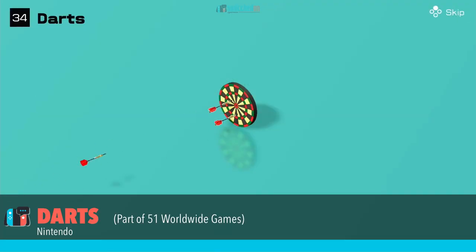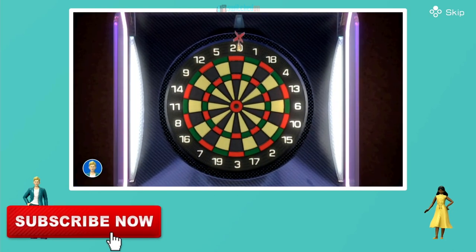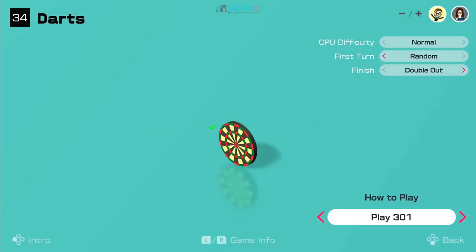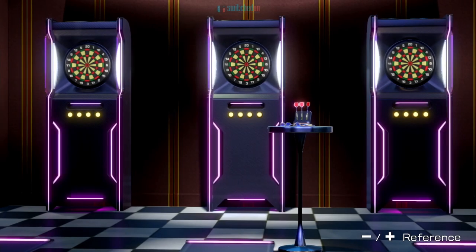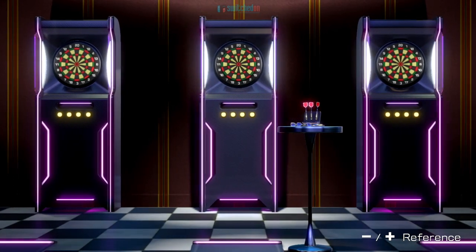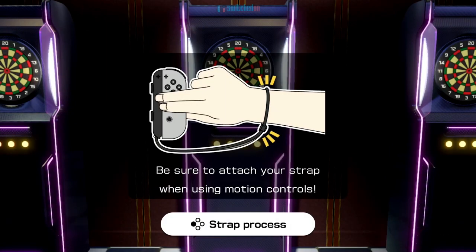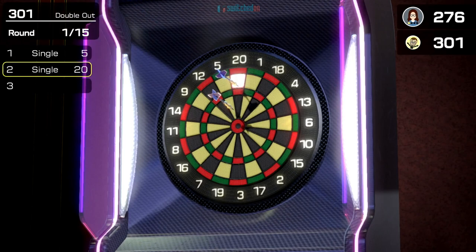Darts is traditionally a game that's never really translated very well to video games, just due to how tactile the controls are in real life. You need to feel the weight of the dart and the emotion of throwing. But I've been absolutely bowled over — to mix my metaphors — with darts in this game. It just works superbly.